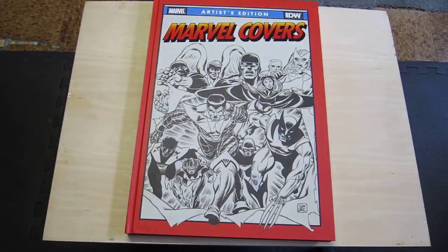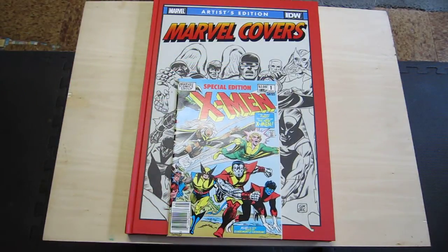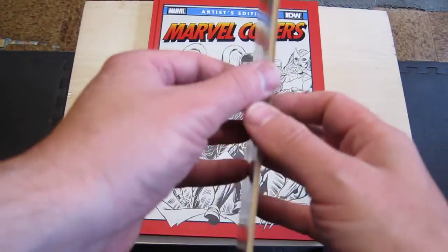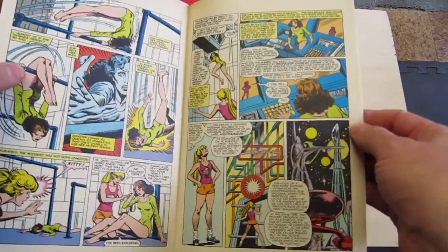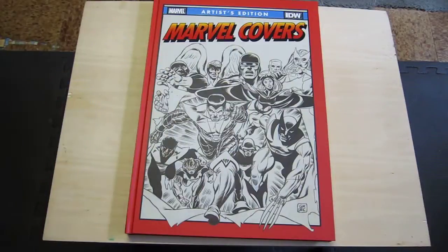Good afternoon comic book fans. I thought I would give you a look at the new Artist Edition I got, the Marvel Covers Artist Edition. It covers a whole bunch of Marvel Comics covers from the 70s and the 80s. To give you a little scale, that's a regular old comic book — my reprint of Giant Size X-Men number 1 from 1983. I don't actually have a copy of Giant Size X-Men number 1, but the reprint was good enough in 1983, so I never tracked down and spent the money on an actual copy, because there were plenty of other comics to buy.